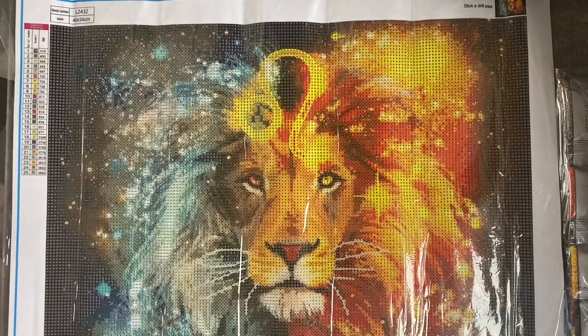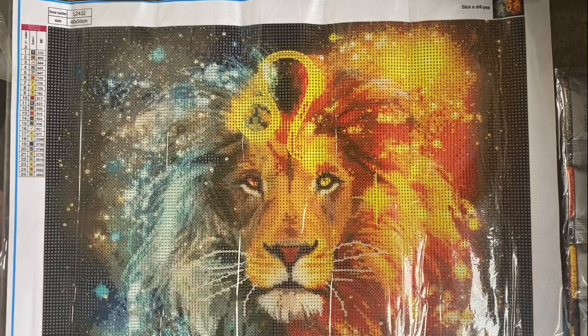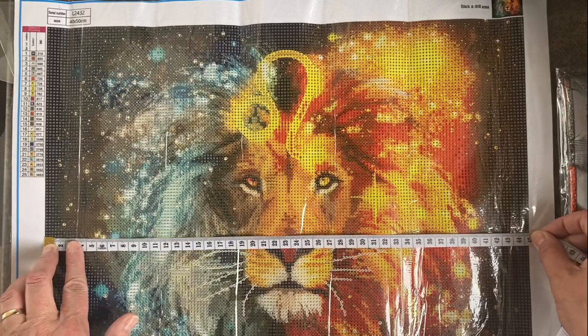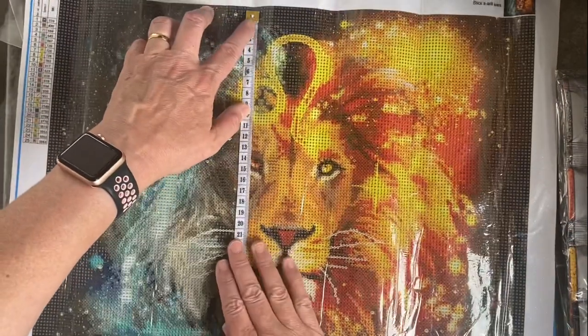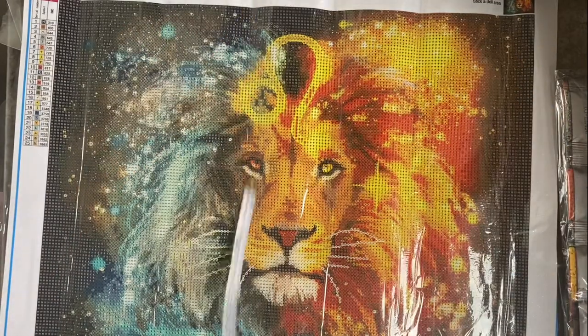It says it's a 40 by 50. I'm just opening up the website to give you some pricing details. So this is a full round — it just says lion — $10.43. The canvas is listed as 50 by 40. Let me measure it with my tape measure. The weather's been so nice in the UK — fab. It is actually just under 45, so it's nearly 45 by 35. You're kind of losing five centimetres in each direction, but that's okay.